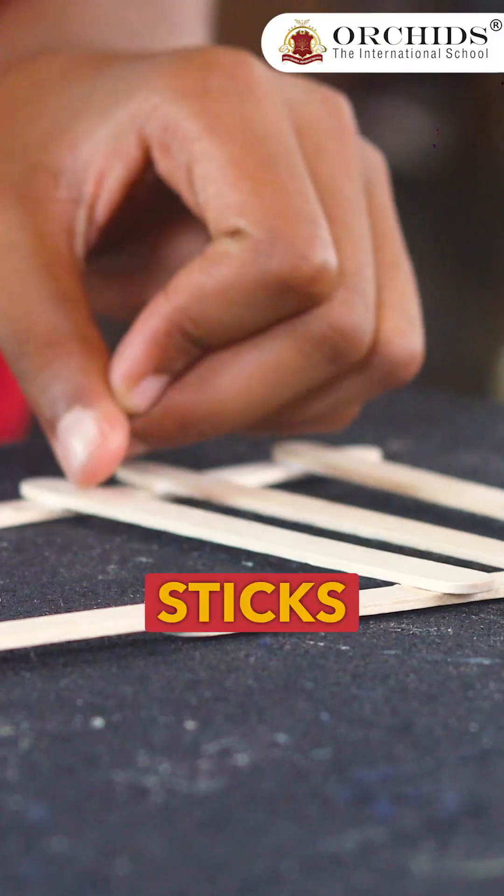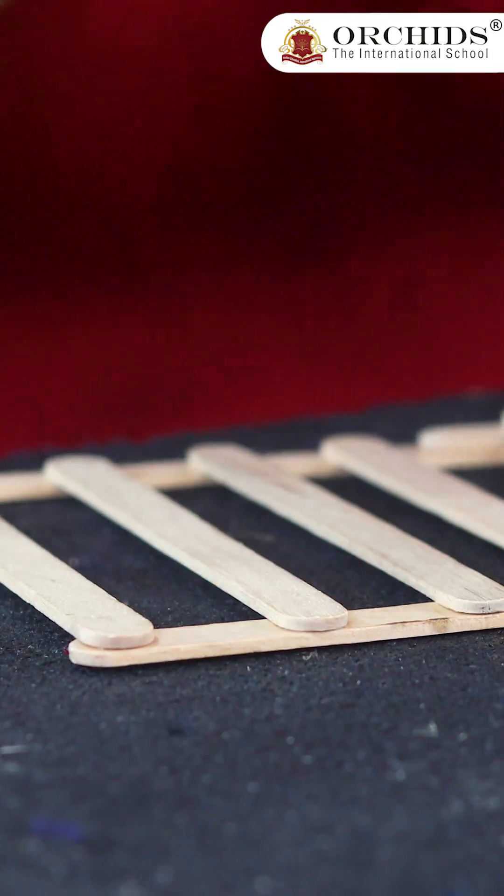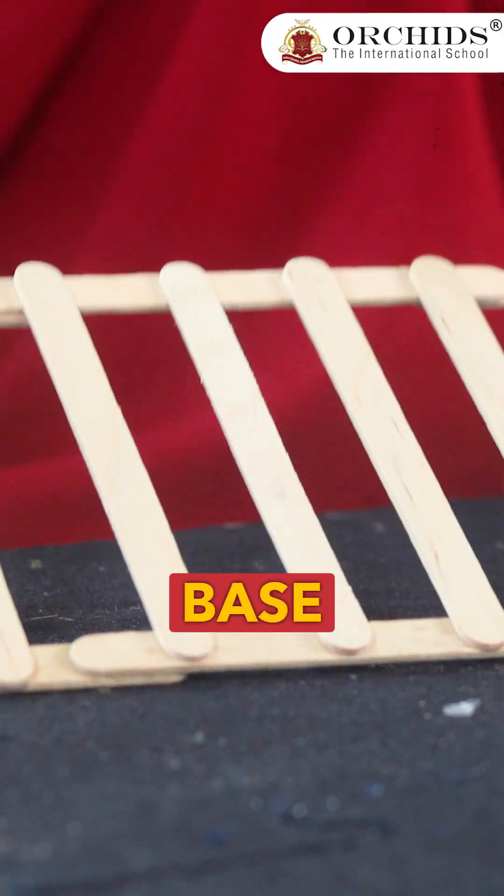Then we are going to make the same like this. Then we are going to attach stakes on them. So now I'm done with the base — the hydraulic bridge base is ready.